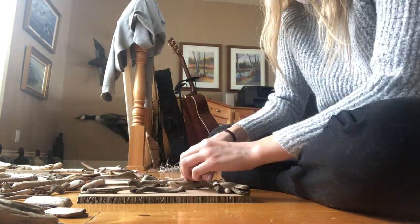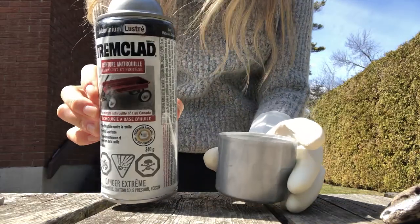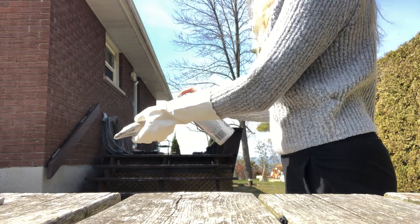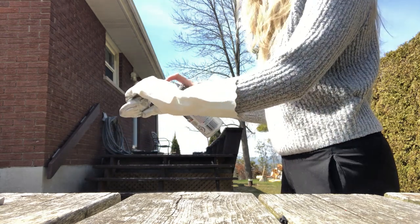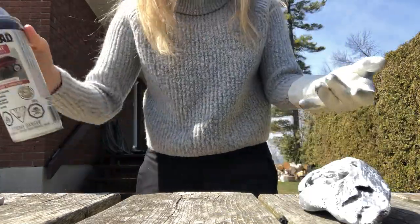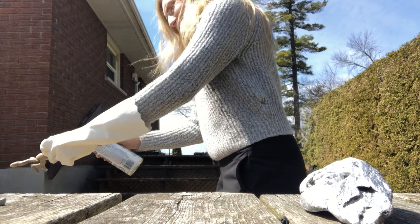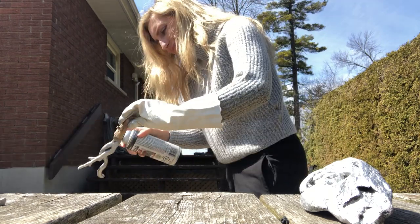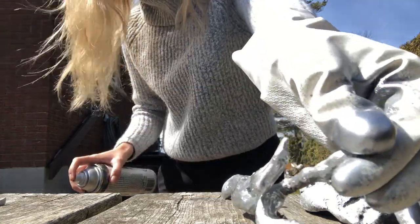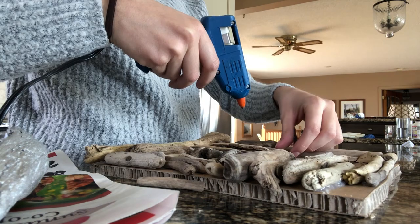That's when I realized it would be kind of cool to have some shimmer, so I went outside, found some sparkly silver spray paint, and started spray painting some bigger statement pieces of wood to put on the portrait. Feel free to make this your own — you can use whatever color you'd like. I just had silver, so I went with that, and I do have a lot of grays in my apartment so I thought it would match well. While I let those pieces dry, I went and plugged in my glue gun so we're ready to go.